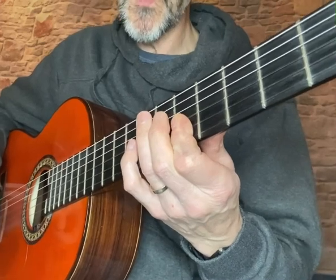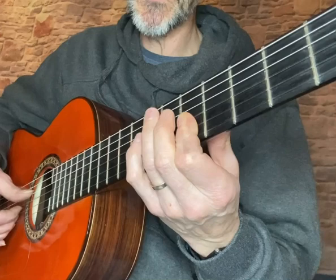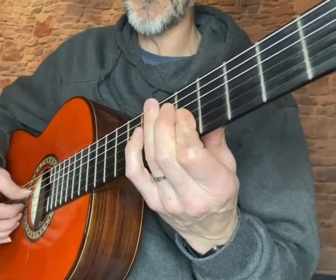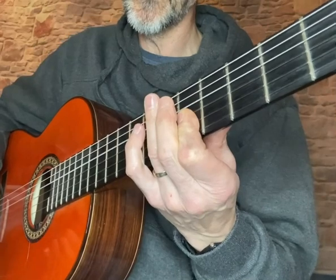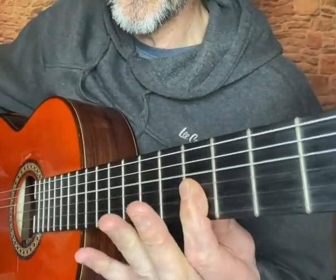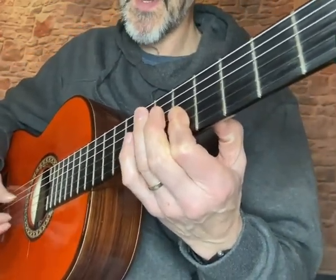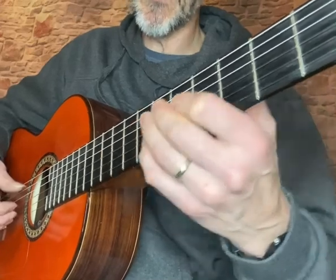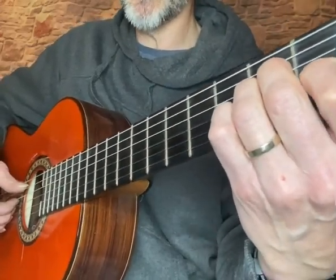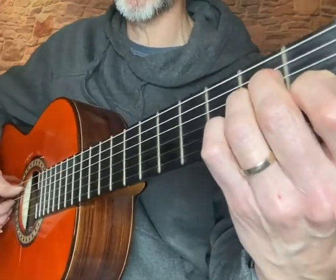What Ottmar Liebert does is he plays the open D string first, so you get this sound. That's your first chord — a mini chord. Then what he does is he goes down to an A minor shape down here, and he does a hammer-on on the first fret of the second string, which sounds like this.